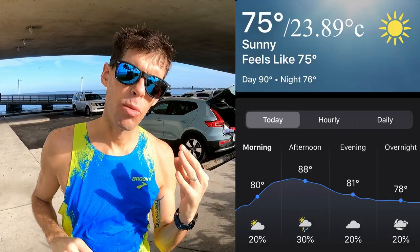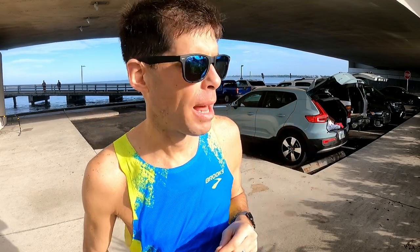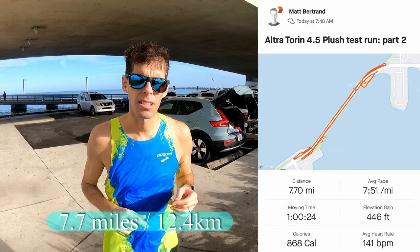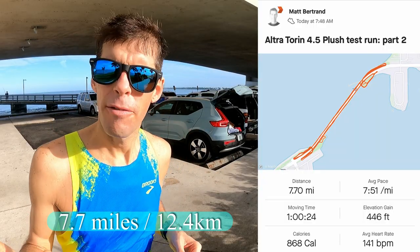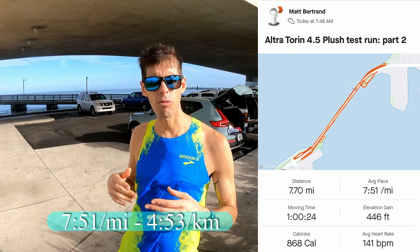Part two of the test of the Altra Torin 4.5 Plush, and I'm here at the Ringling Bridge, downtown Sarasota. Guys, this was a great run. It was 75°F, which is 23.89°C, but there was a wind blowing over the bridge and it was just perfect. A gorgeous day. I managed to knock out 7.7 miles, which is about 12.4 kilometers, at an average pace of 7:52 a mile, which is about 4:53 a kilometer. I'm gonna get changed out of these wet clothes — it is still a soaker out here — and we'll talk about these shoes in just a second.